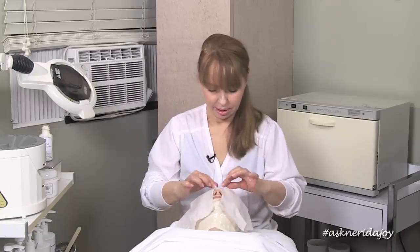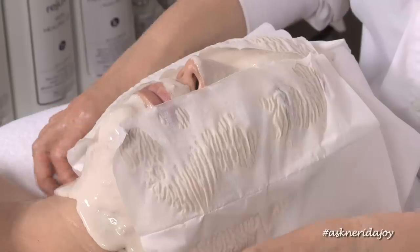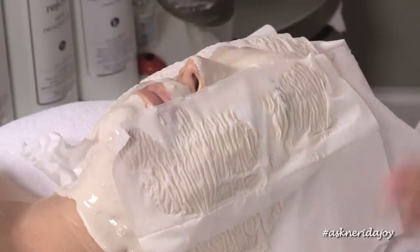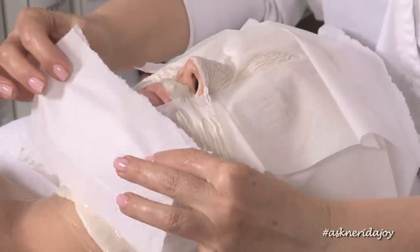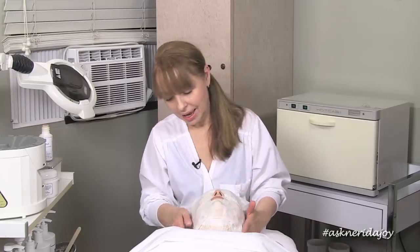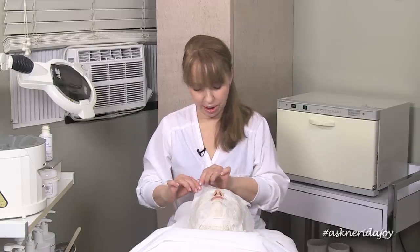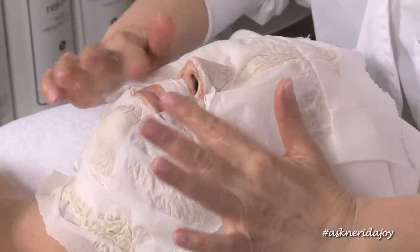I'm going to put a little tissue over this mask to hold it in place so it doesn't run everywhere, and it also allows me to push down and mold it to the face. We're going to leave this on the skin for eight to ten minutes. I'm taking a little bit from the top to put across the lips so I can push down on that area too.